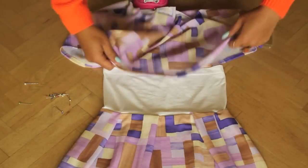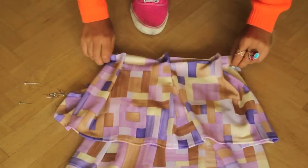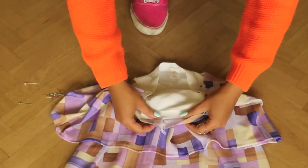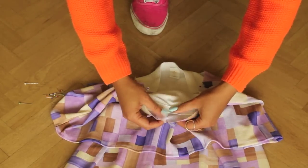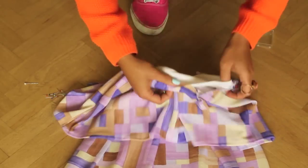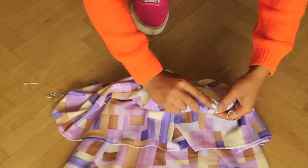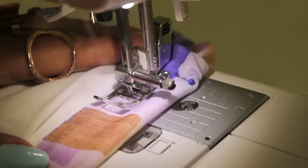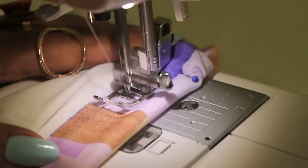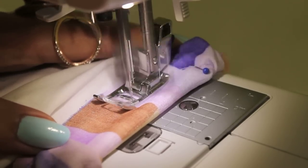To sew the bottom of the dress, it's time to place the upper part. Lay it on top and fold the fabric over the top part of your bandeau top, then pin it down. And again use the zig-zag stitch.